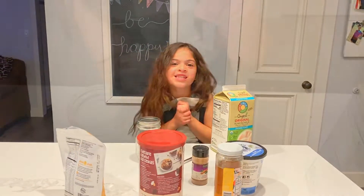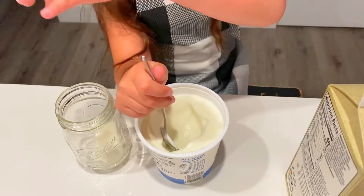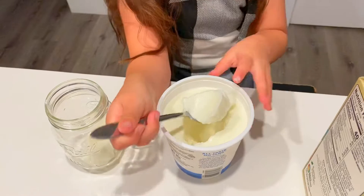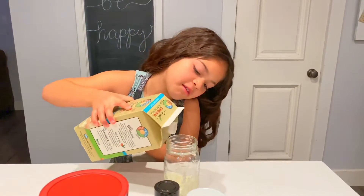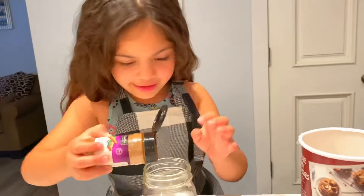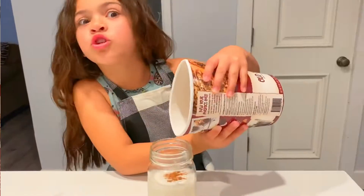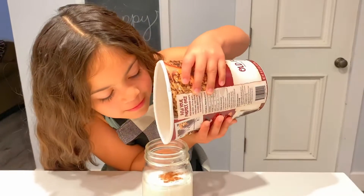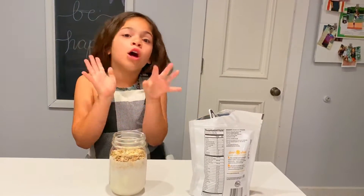So let's get started. Two spoonfuls of Greek yogurt — I already put one in, so let's put the second one in. Next you want to add your almond milk. Now let's add our cinnamon. Let's add the oats — you just want to eyeball it until it's enough for you. I put about three-fourths cup of oats.